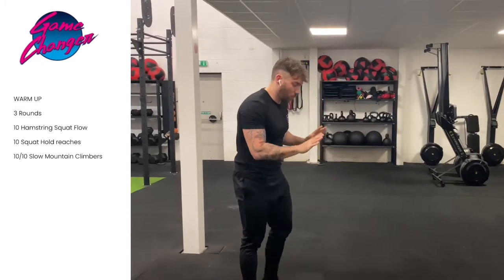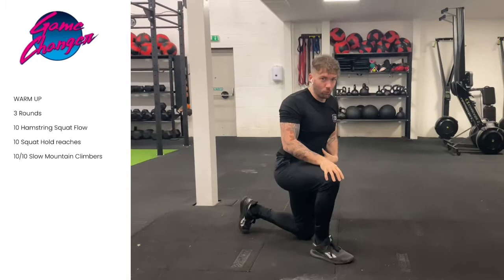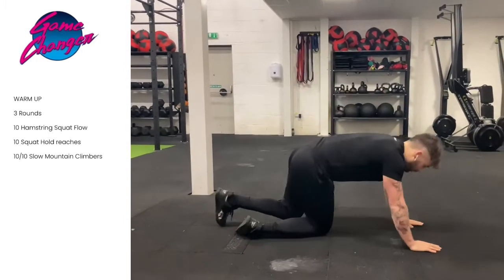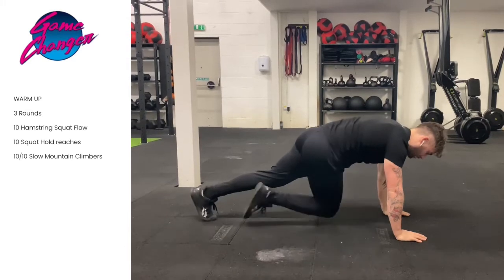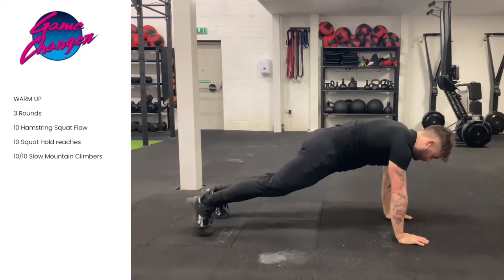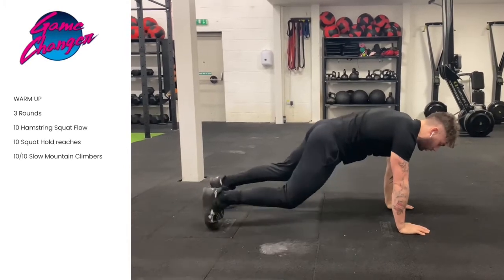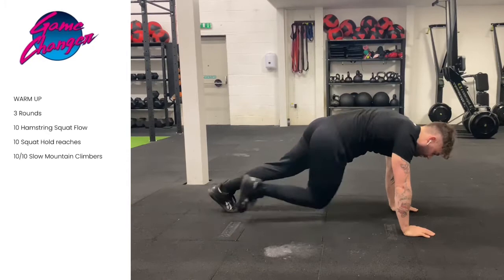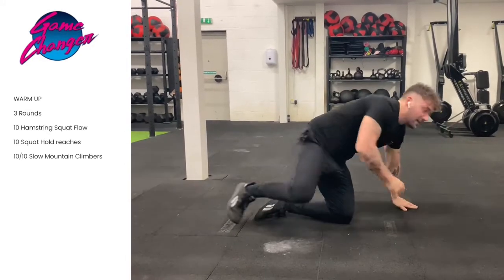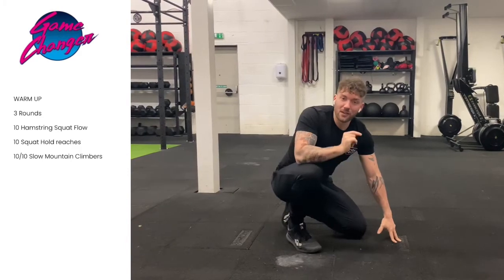Now last exercise, we're going to go into a high plank position and we're really going to get your core warmed up. We're going to do very slow mountain climbers across the body, 10 each leg. Nice and slow. Make sure your weight is over your shoulders so you're not sticking your bum up in the air. Now once you've completed that, you're going to repeat over three times and then you're ready to start your workout.